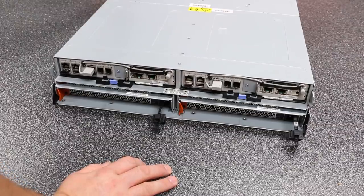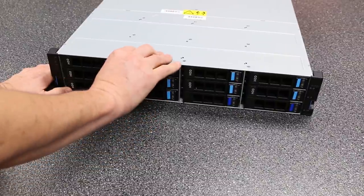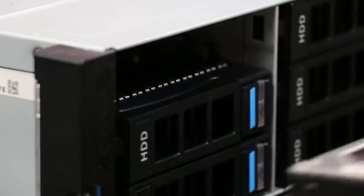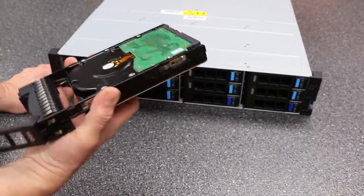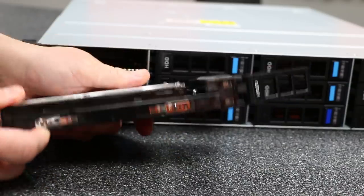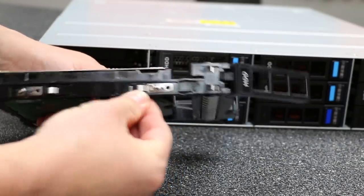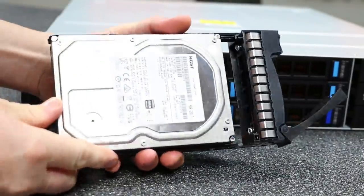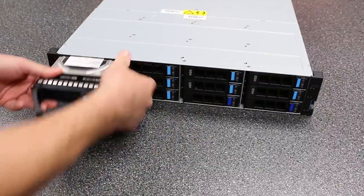Now let's look at the hard drives. The drives use standard nice trays that slide out. The trays are not tool-less — there are screws holding the drives in — but this is actually a preferred method because you want that precision. Some tool-less designs require fiddling to get the drive seated, but with the tension clips on these trays, when the drives go in they're perfect with no adjustment needed.